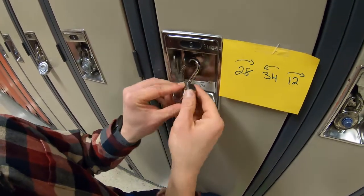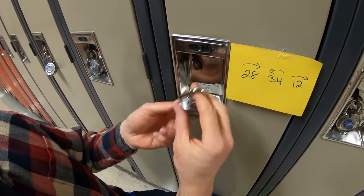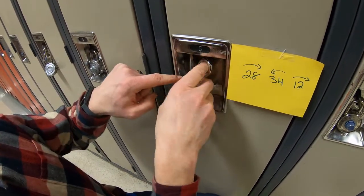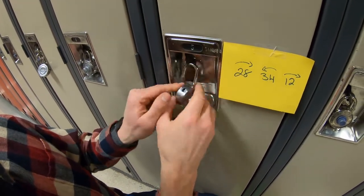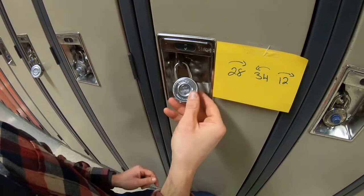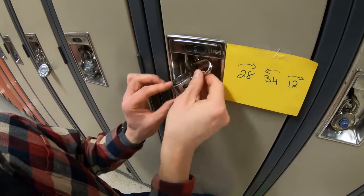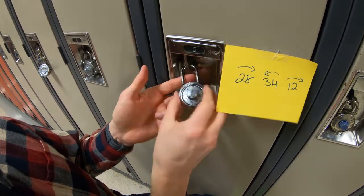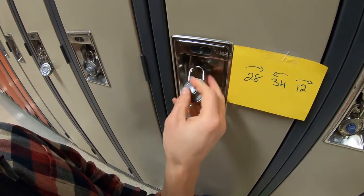Now I'm gonna pull the lock off and show you how to lock up. It's really important when locking to insert the lock turned away from you, so that when you actually lock it, it's facing you. If you put it in while it's facing you, when you lock it it's backwards and it's really hard to unlock. So place it in backwards, hit it, click it, give it a little pull to make sure it's locked, and then clear it again.